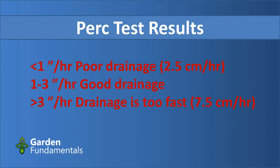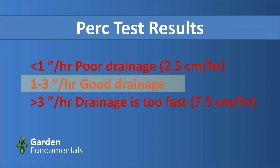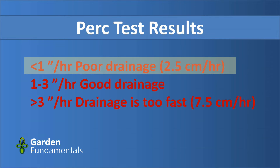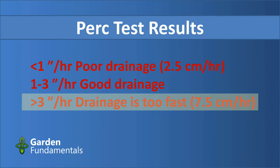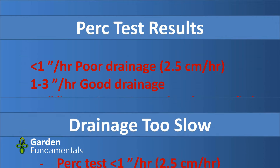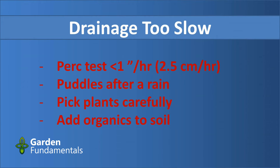So now that you have your perk rate, what does it tell you? Ideal soil has a value of 2 inches per hour. Anything between 1 and 3 indicates good soil and good drainage — if you have that result, don't worry about your drainage; you can plant pretty much anything. If your value is below 1, drainage is too low. If your value is above 3, water drains too quickly and you also have an issue. If you have one of these extreme values, there are things you can do.